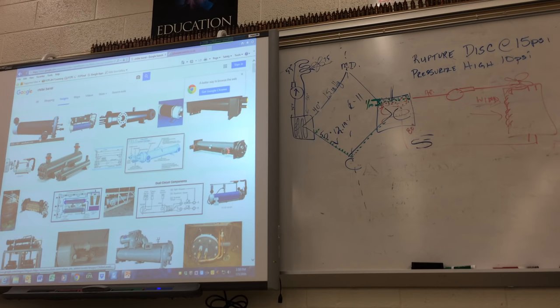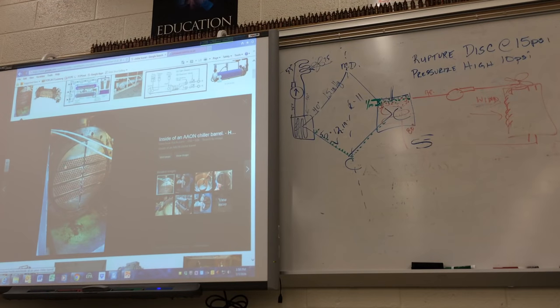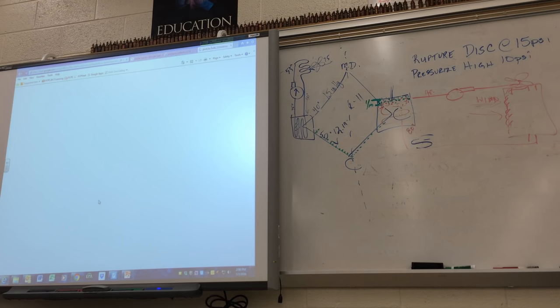Here's the chiller barrel — here's where the water comes in and the water goes out. They've got a pump on the end. The best place to check for refrigerant leaking: remove all the water and shove your electronic leak detector in through the drain valve. That lets you know if the leak's in this barrel or the other barrel. If the detector goes off at the drain valve, it tells you one of these tubes is leaking.